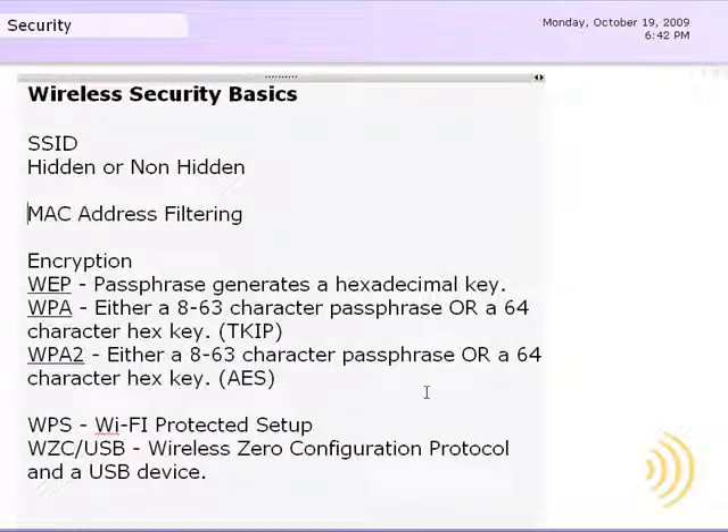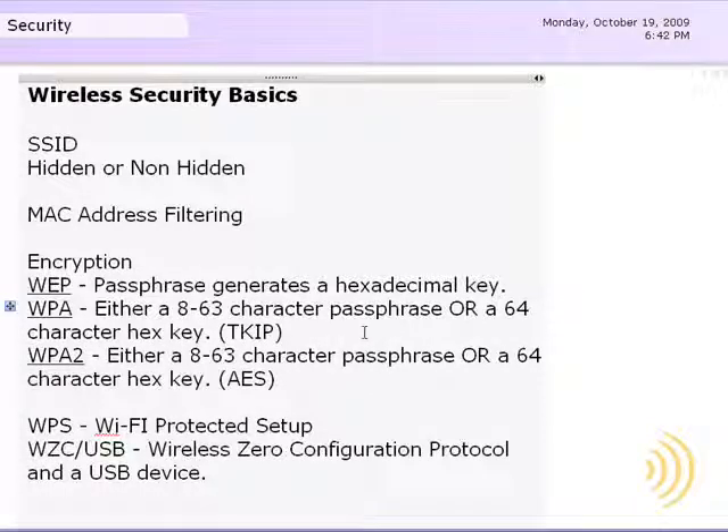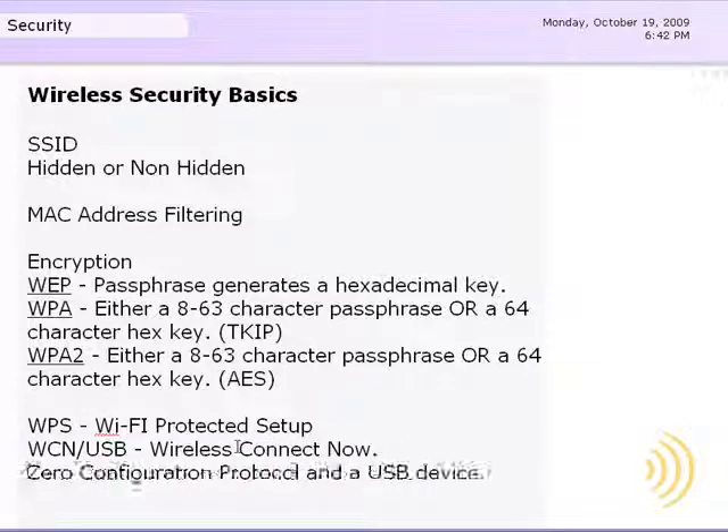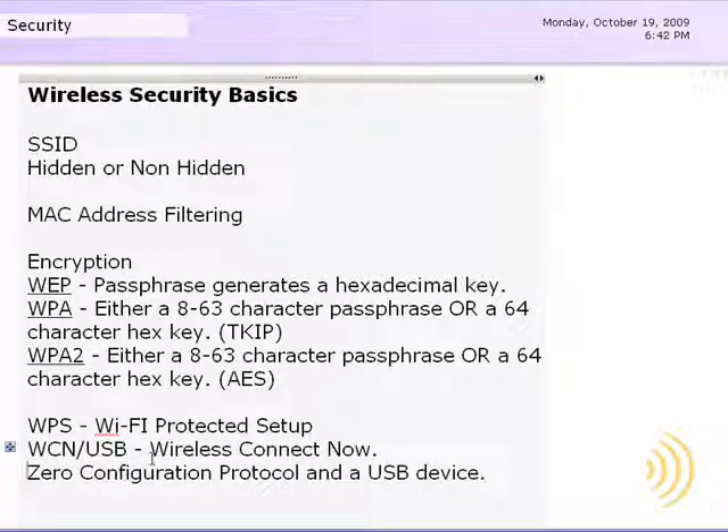Encryption is the most secure form of security you can place on your wireless network, though it's also the most difficult to set up — at least that used to be the case before wireless protected setup and WCN, Windows Connect Now technology, was introduced. Wireless Connect Now is a utility that comes with Windows which allows you to copy the settings set up on one computer to a USB device. Then to transfer those settings to another computer, simply walk the USB device over and use one mouse click to say: yes, I want this computer set up on that same network.